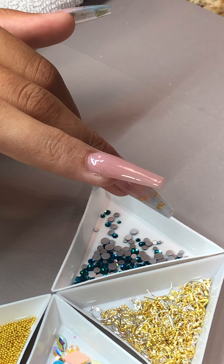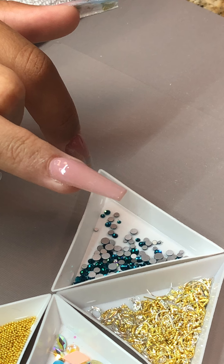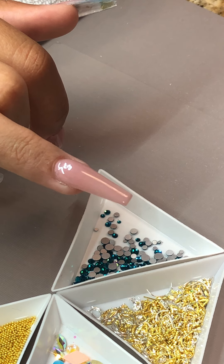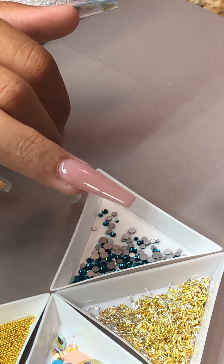If you want to do a matte top coat, this is a good time. If you want a matte look, you're going to apply the matte top coat on top of the uncured Condensed Glue Gel instead of doing a shiny top coat. But I am going to use a no-wipe top coat on top of the Condensed Glue Gel.